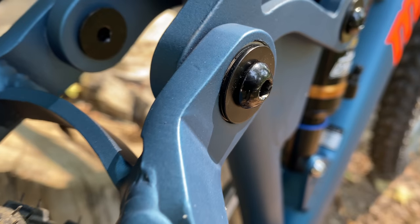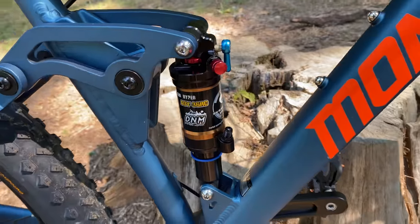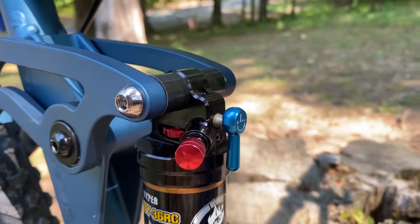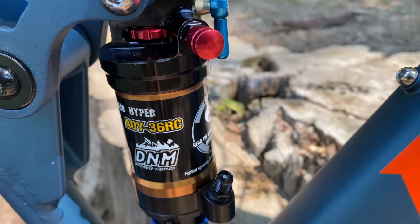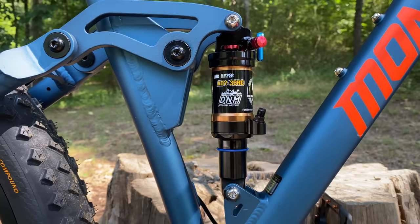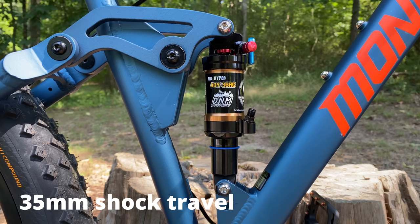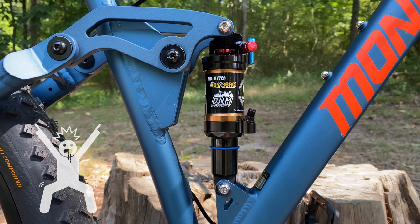Mongoose is back — making great frames that I'm happy to make even greater, like with this new rear shock. Stage 2 gets an air shock. This particular one gives plenty of controls and has a dual air chamber. It's a DNM Aoy36RC, the same model I used on Project XR over three years ago — still popular. This is a perfect match to replace the factory shock because it has the same 165mm eye-to-eye, with 35mm of travel.